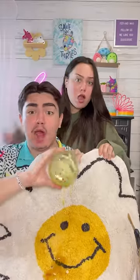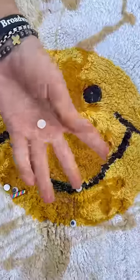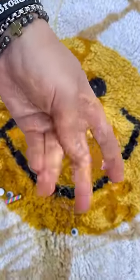What to do if you accidentally get melted slime in your carpet? Oh my god, it's in there! Look how melted this slime is. Eww!